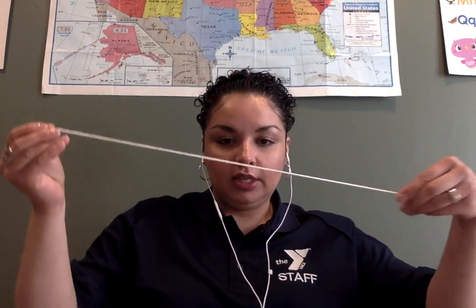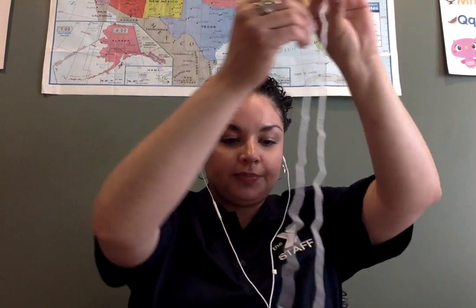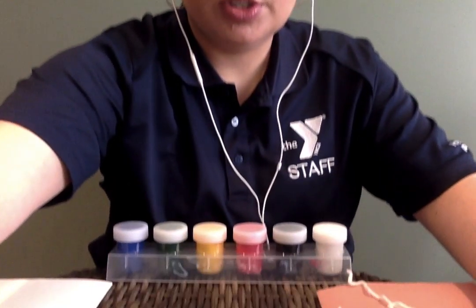We might get a little bit of paint on the book, so we want to make sure we're asking mommies and daddies permission before we use a book. What we're going to do first is take our yarn and cut two strands. The strands have to be about 18 inches long, so you may want to ask for help with that.